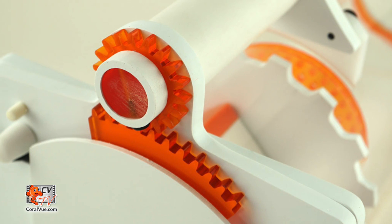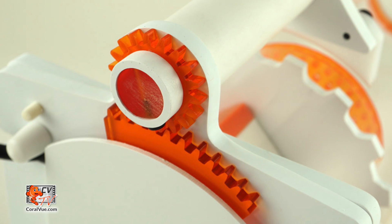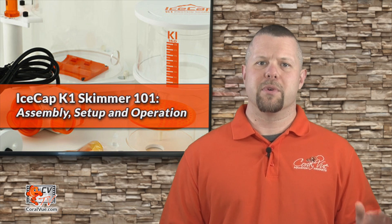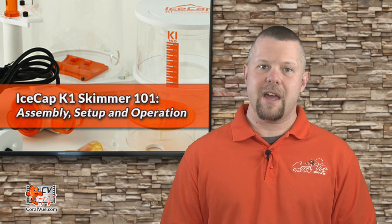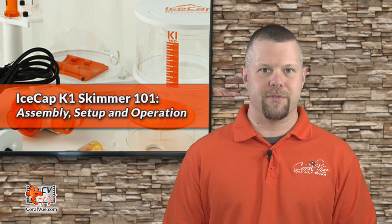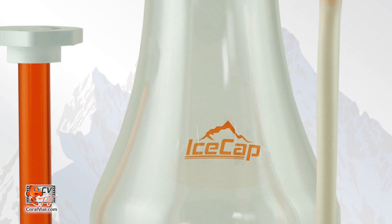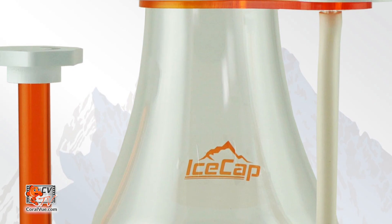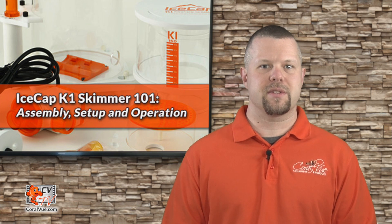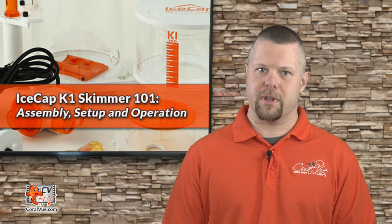Mastercrafted from robust PVC and high-quality acrylic, these skimmers are built to last. All components are marine-safe and refined in every aspect, providing the latest enhancements in foam refractionation. The skimmer's elegant beer-bottle curved body naturally stabilizes air and water mix and gently uplifts organics to the surface of the foam for collection.